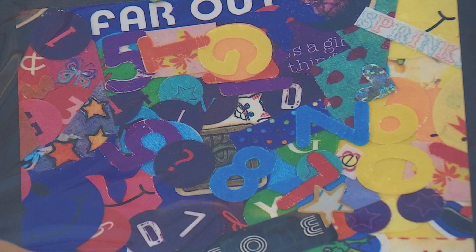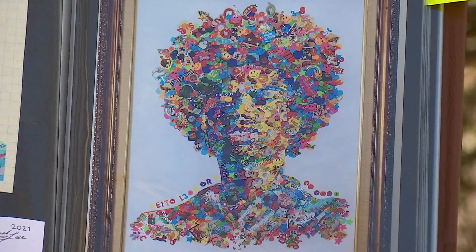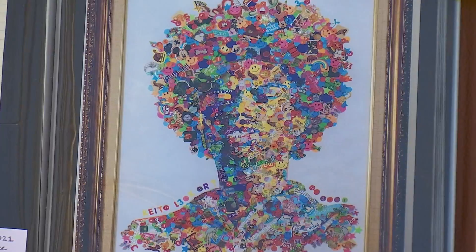It's sticker art. It's painting with stickers, mark making with stickers. Yes, this entire portrait is made out of stickers — thousands of stickers.